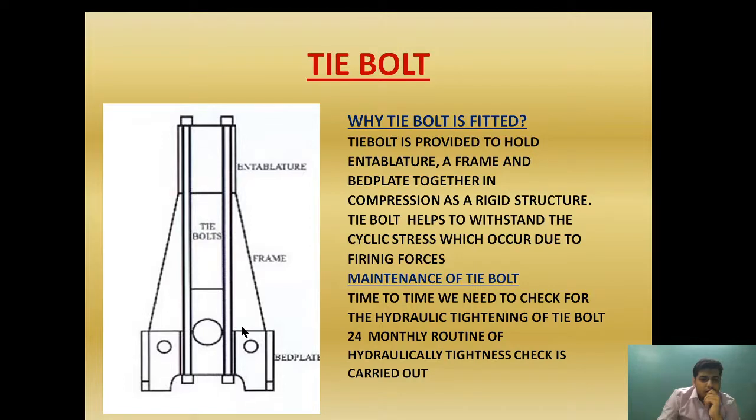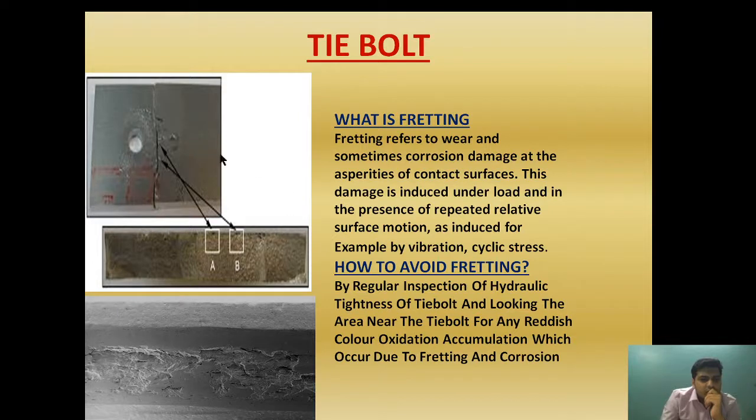Over a period of time, if the tie bolt loosens up, these two surfaces will undergo small vibrations, causing a rubbing effect — continuously moving against each other in a repetitive manner, causing the removal of metal. As shown in the diagram, this type of asperity wear will occur due to the continuous relative motion of two surfaces. The damage is induced under load and in the presence of repetitive relative surface motion, removing the asperities or metal present around the surface.